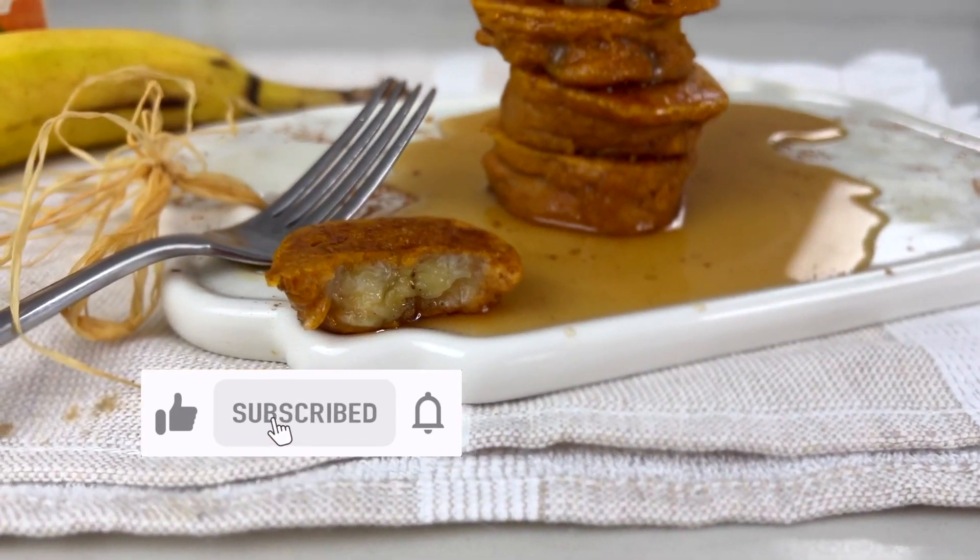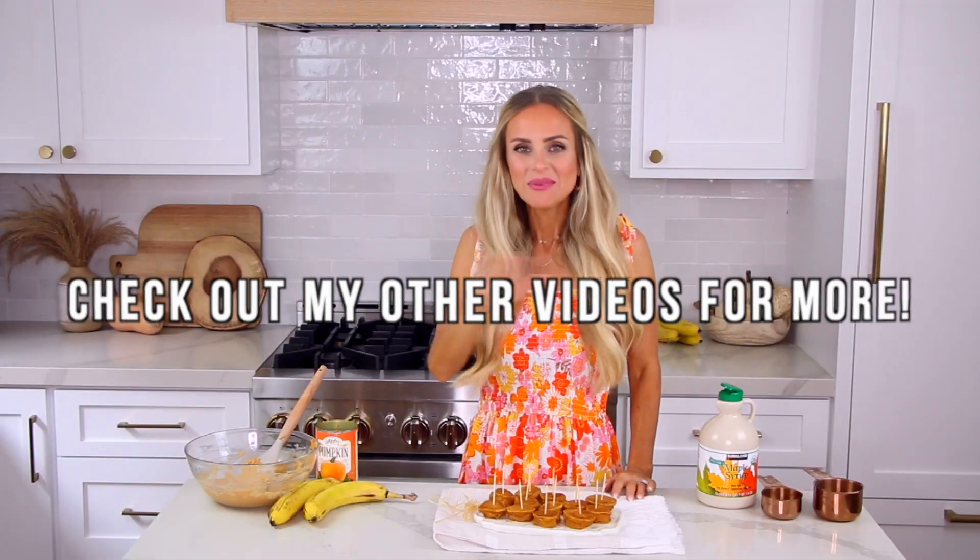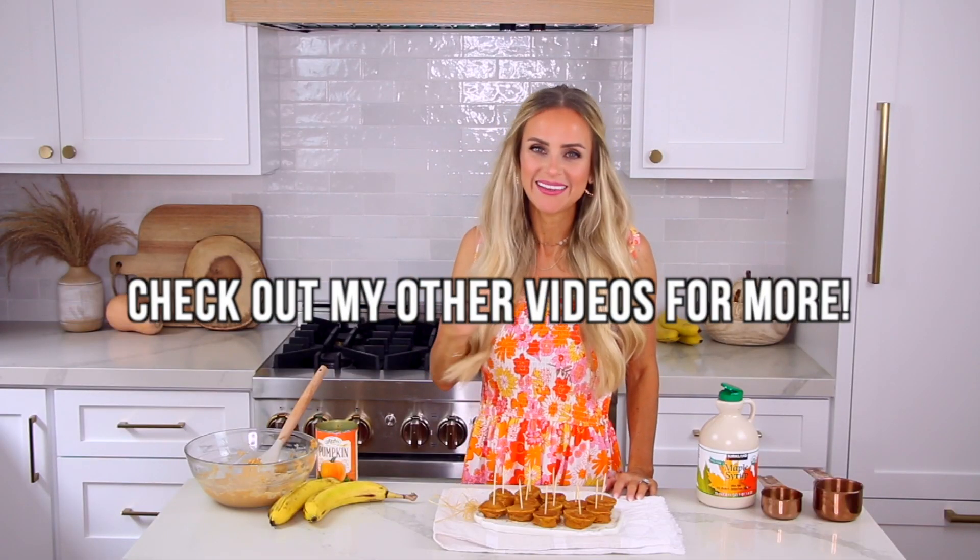If you like this video, tap the thumbs up so I know to make more just like it — we can make more viral food trends with a twist. There you have my pumpkin banana pancake bites. Go check out all my other videos because if you like this one, you're gonna love those too. Thanks so much for watching till the end — I'll see you right here next time for more kids snacks and mom hacks!